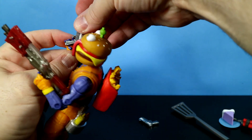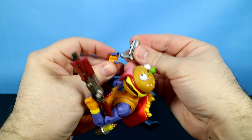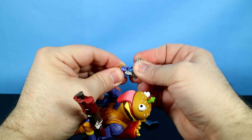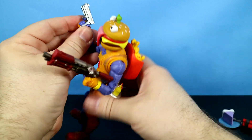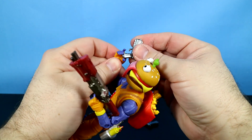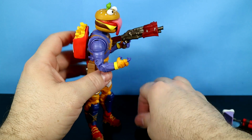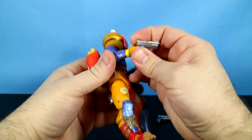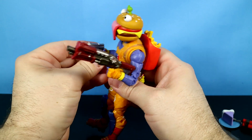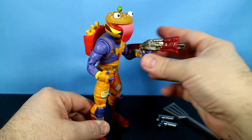We'll try one of these pistols out — not both. I think that little piece is supposed to hook around this finger so he'll be able to hold it. I just bent that thing, so maybe not. However I put it on, it's not going to hold great — kind of, sort of holding there. That's okay; I like the shotgun much better anyway.